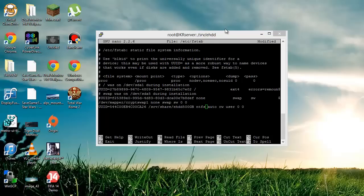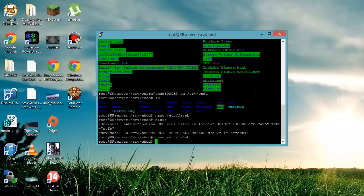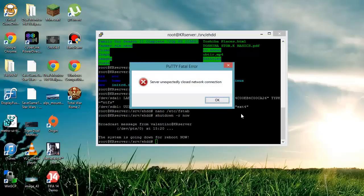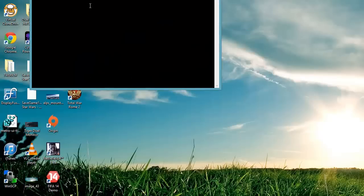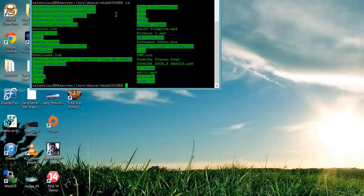Once you've finished editing fstab, press Ctrl+O then Enter to save, and then Ctrl+X to exit. Then restart the server. As you can see, when I navigate back to my mounted directory and run ls, it's all mounted again automatically — which is really great because otherwise you'd have to manually mount it every time you start the server.